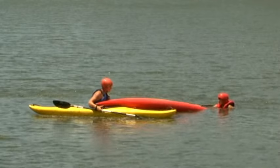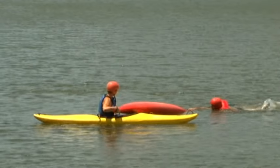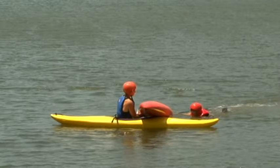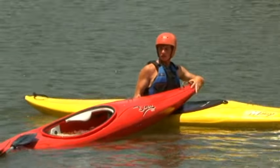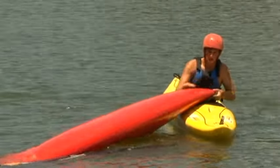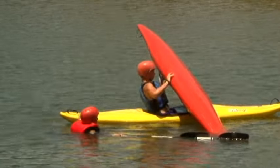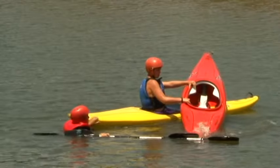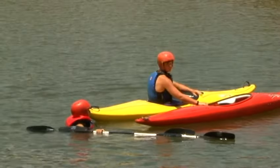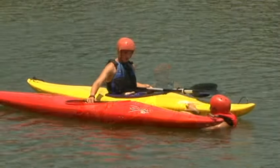The buddy boat may also perform a T-rescue to drain water from the swamped kayak. The person in the water may help steady the swamped kayak. The rescuer turns the swamped kayak upside down and pulls it across the deck of the rescue boat. Water drains from the cockpit during the procedure. The kayak is then turned upright and slipped back into the water. The person may re-board from the side or from between the boats.